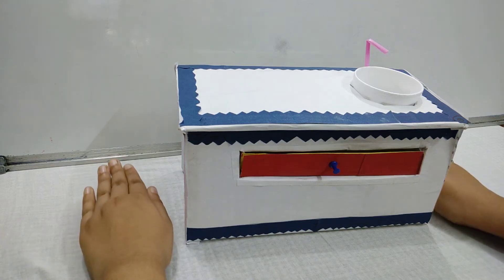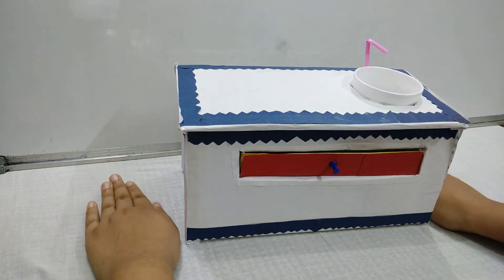Hello friends, today I am going to show you some DIY which I made for my video. So let's start.